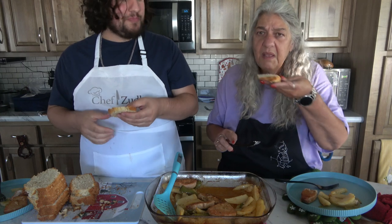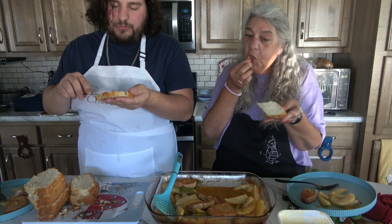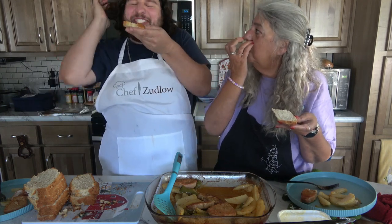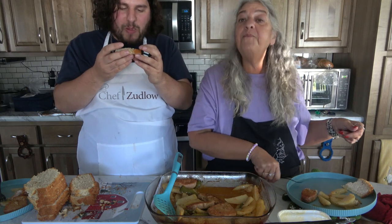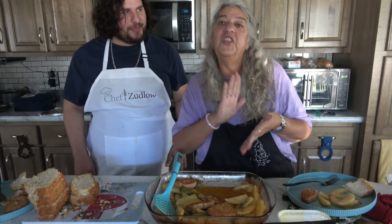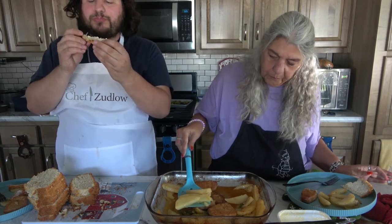Let's taste this beer bread. You can smell the beer. This is delicious! This is really good. Thumbs up on this — one pan meal, a little beer bread on the side. Later on, a piece of cake and coffee. Delish. You can taste the onion and garlic. It's really good.